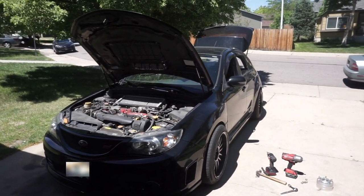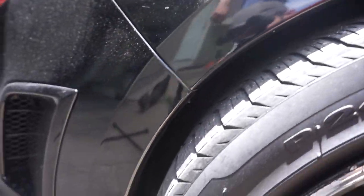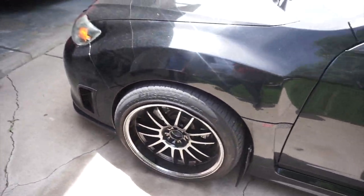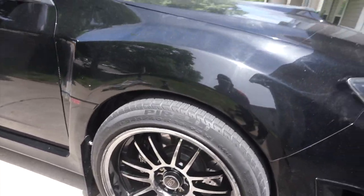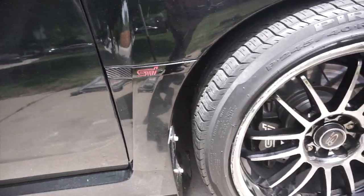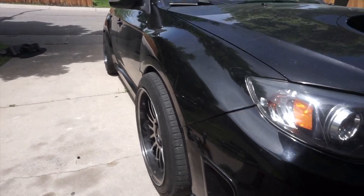We're done with the front end but we ran into a little problem with the spacers — there is not a lot of clearance before the wheel turns, so it's rubbing pretty bad. We're not going to be able to use the spacers. We're going to have to jack it back up and get the spacers out in order for the car to be drivable. It looks pretty good, but unfortunately we can't use them.